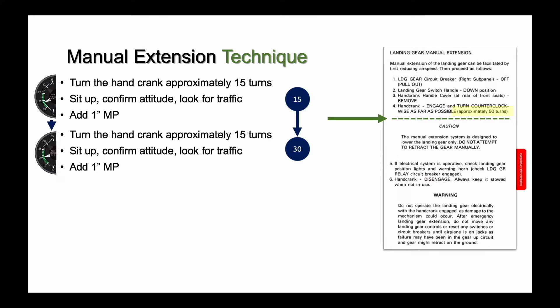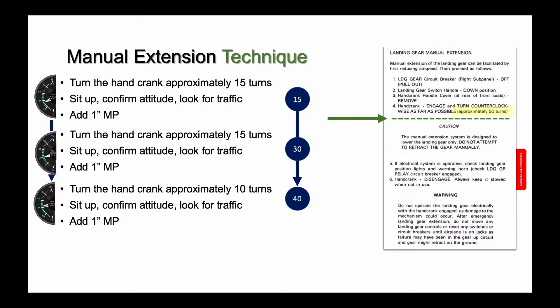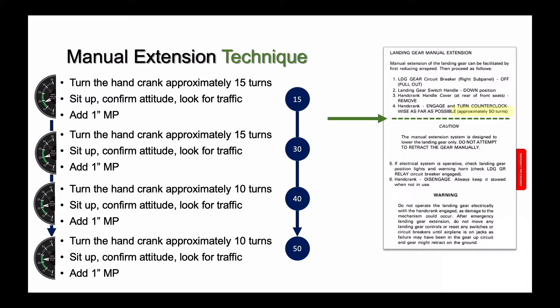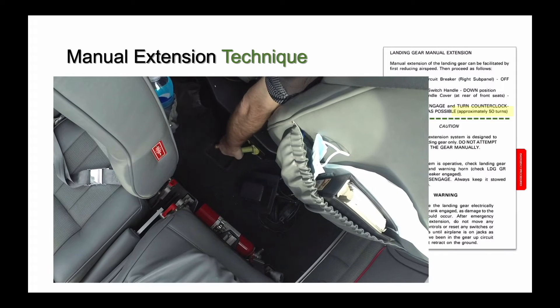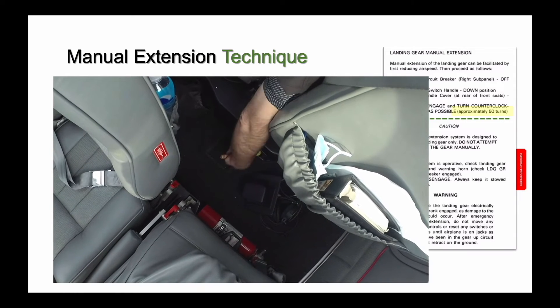Look for traffic, confirm obstacle and cloud clearance, and add another inch of manifold pressure to overcome the additional drag. After about 30 turns, it will become more difficult to crank the landing gear. Try about 10 turns, clear the area for traffic, and orient yourself to your location, then add another inch of manifold pressure — or whatever it takes to hold altitude and airspeed. You've now completed about 40 turns.